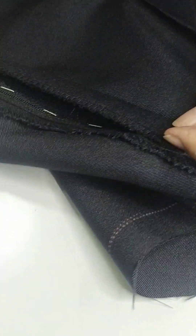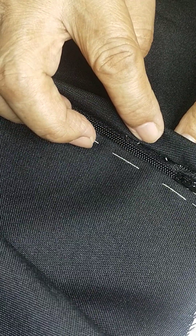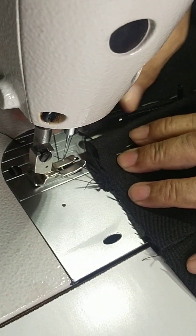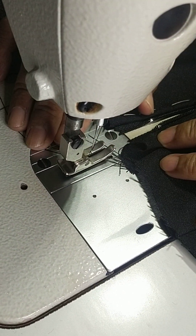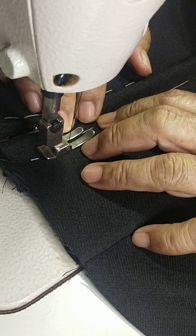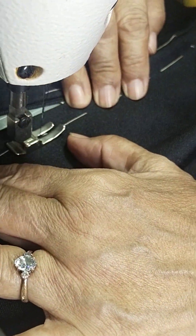I-fold natin online and then i-insert natin yung zipper — mas malaki yung right side, mas maliit naman yung left side. After basting, i-stitch na natin sa machine. See to it na maiwasan natin yung metal ng zipper because masisira ang ating makina kapag natamaan ng karayom.